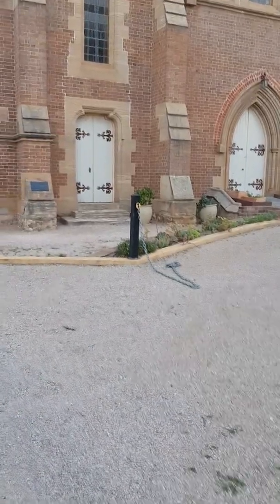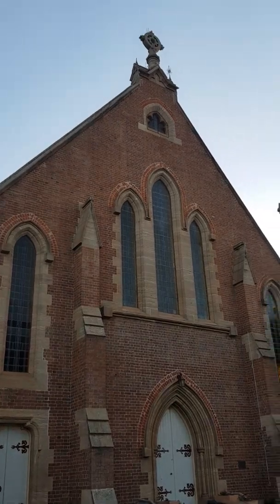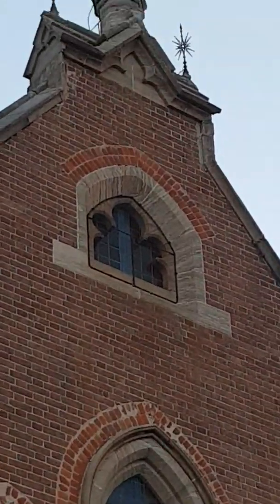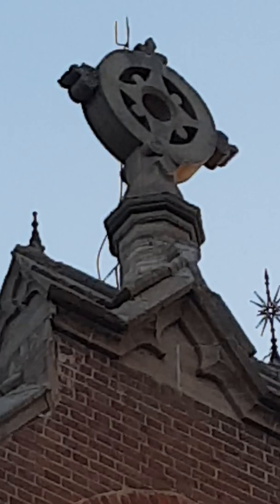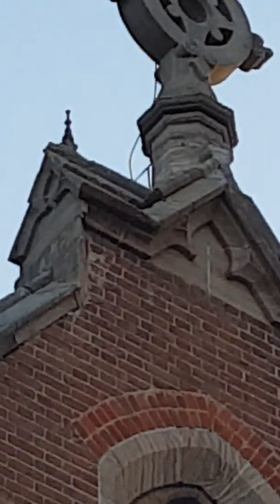Okay ladies and gents, just visiting my hometown. Here's this big old church up here — and what have we got up the top? Aerials! This guy must be a CB enthusiast, I think. What do you reckon? Okay, there's another one down the back.